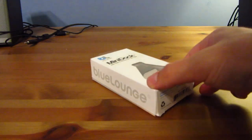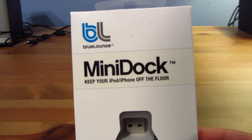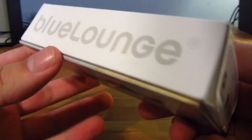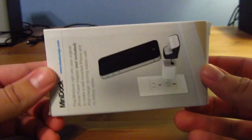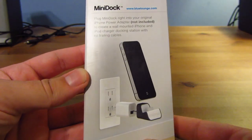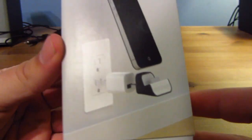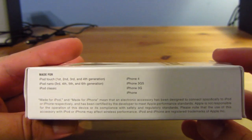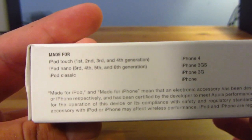Here we have the Mini Dock from Blue Lounge. What this is supposed to do is keep your iPod or iPhone off the floor while charging. As you can see right to the side, here's the Blue Lounge logo. On the back there's a diagram of how it goes together. You plug the Mini Dock into your iPhone Apple charger, and then you plug your iPod, iPhone, iPod Classic, or iPod Nano into it.